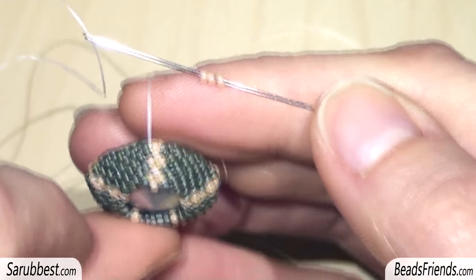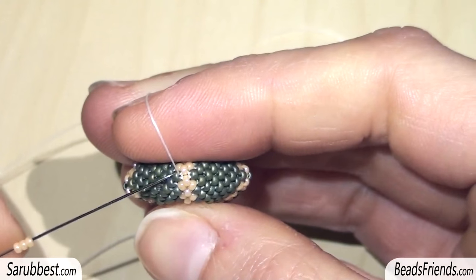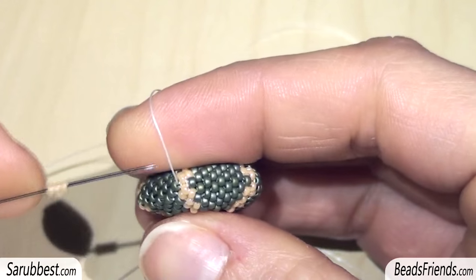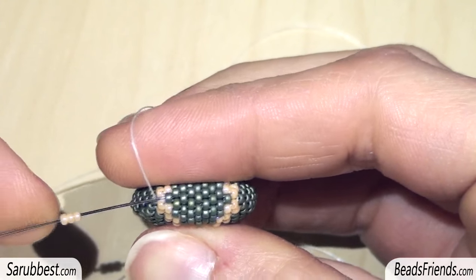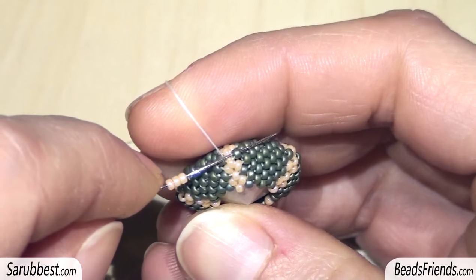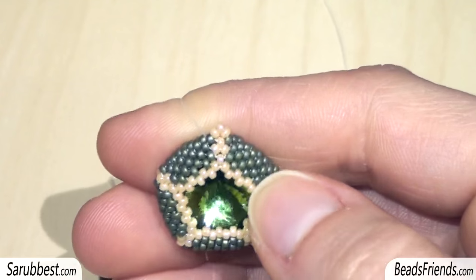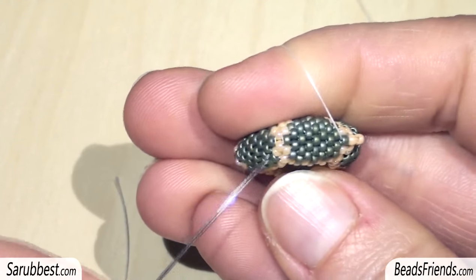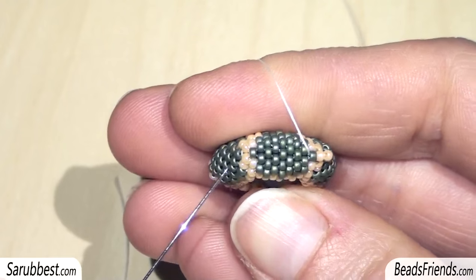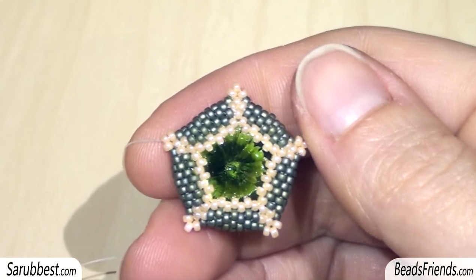Sew through all the beads until you reach this green bead on the corner. Then pick up three cream beads and sew through the next green bead — in this way we are going to create picots on the corners of our pentagon. Here is the first picot. Now sew through all the beads until you reach the next green bead just before the cream bead, and then make another picot. Repeat this for all the corners of the pentagon. Now the component is ready.